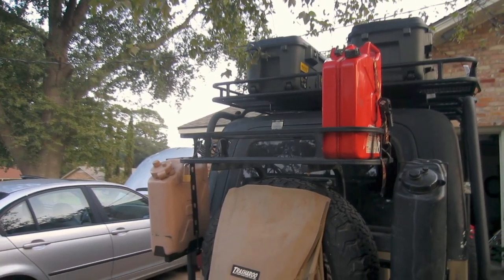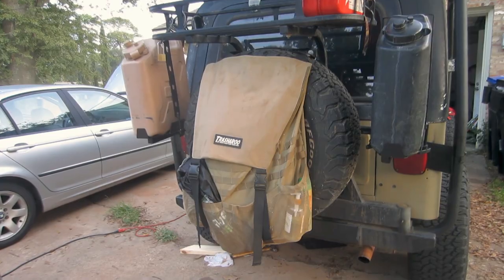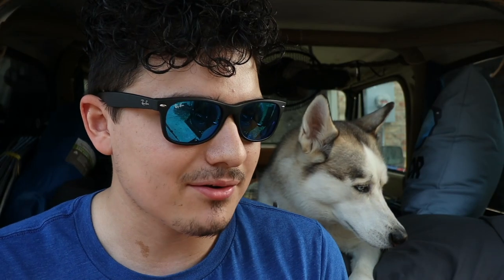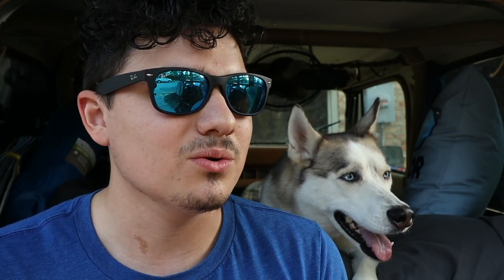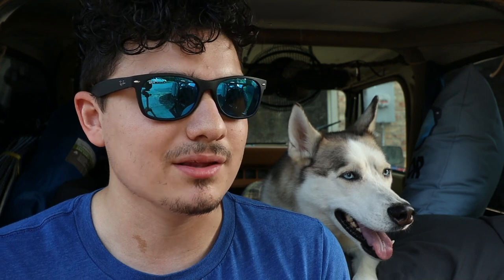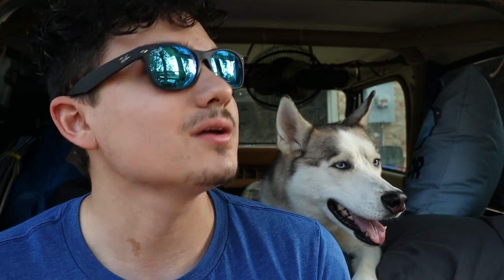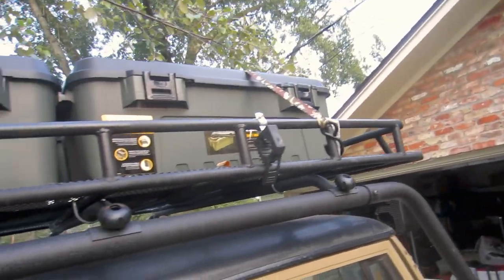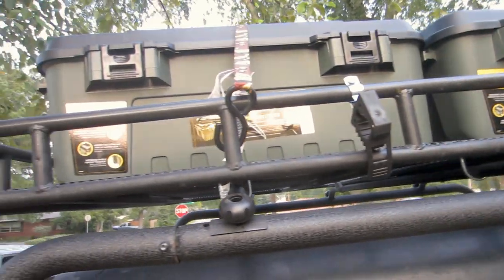For my bumper I have an LOD Offroad Expedition rear bumper tire carrier with all the accessories — the cooler rack and the Jerry can mount. I installed that myself and Jeff has helped me weld it. In the near future we're going to be modifying the brackets so it can stand up to the abuse I'm going to put on the frame, because I think it definitely needs some structural support.